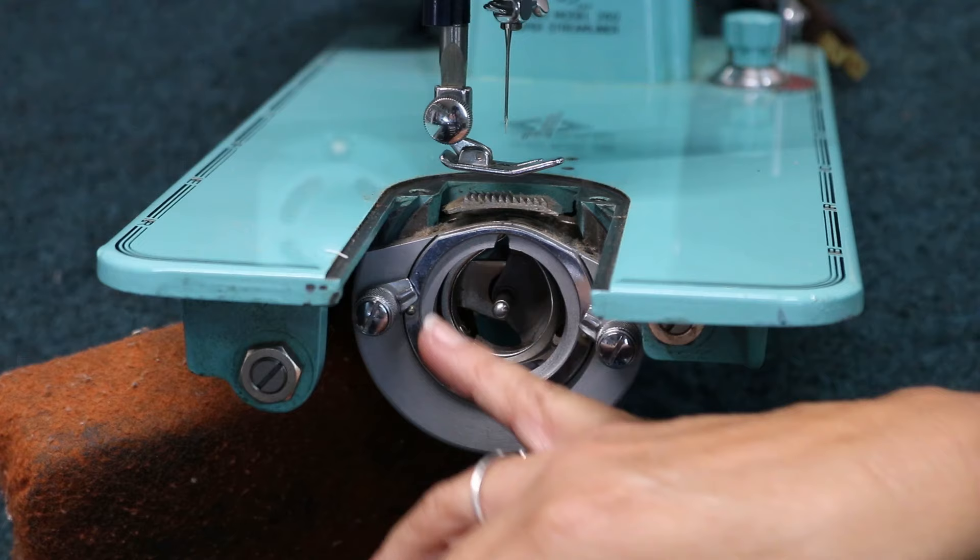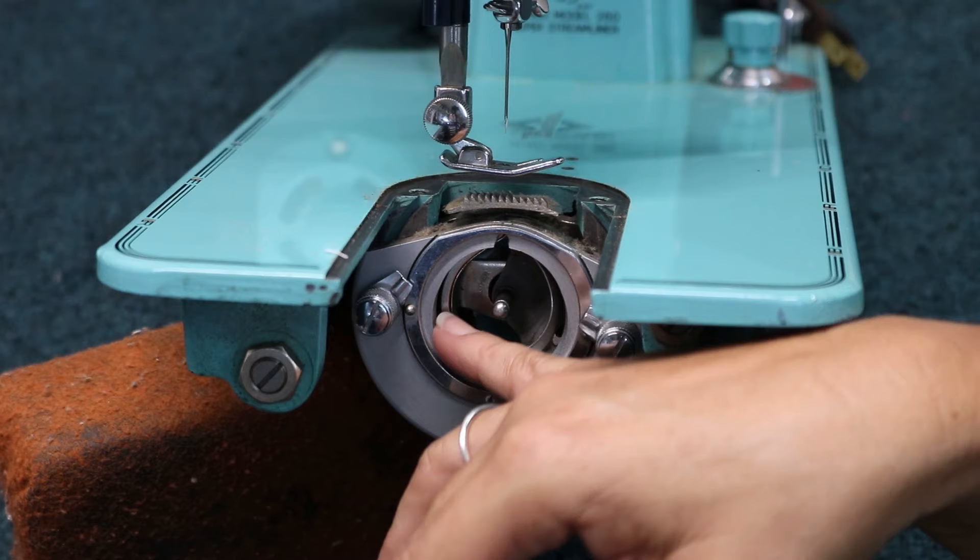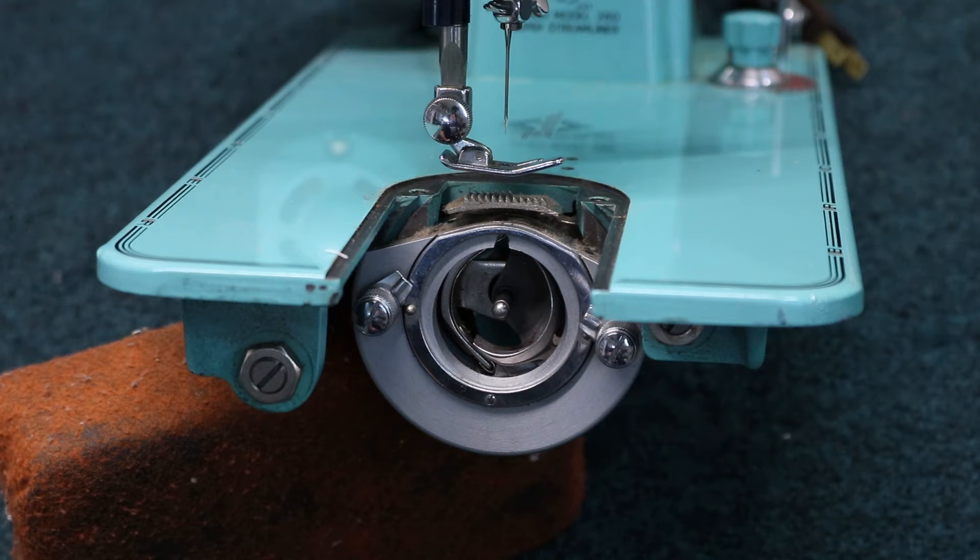Make sure if you've got one of these machines at home that you yourself go and try to do this so that you can put it in yourself. Because when you come in here and the technicians have to do it, they're going to charge you $25. Now you know how to do a quick fix yourself.